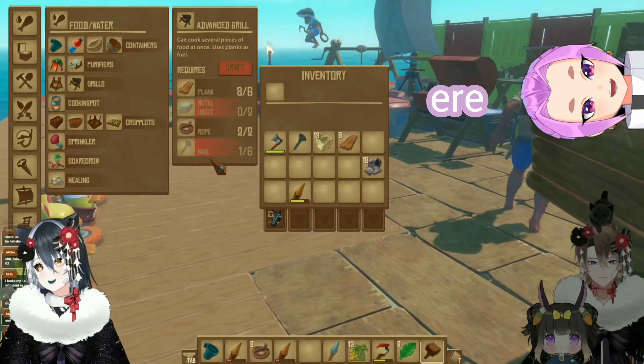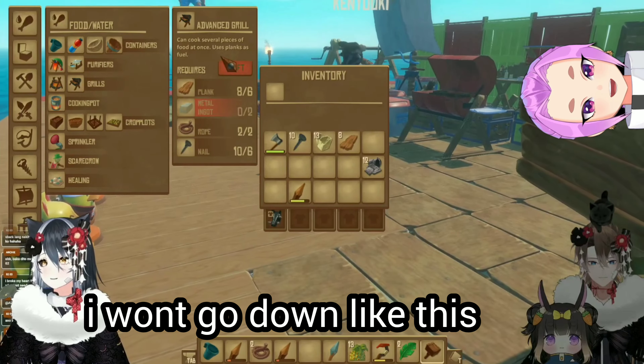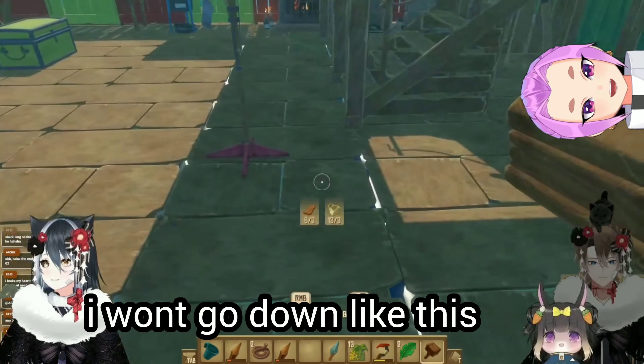It's going to explode! Ere! I won't go down like this! I just knew about this right now. What the hell? Oh my god! What do you eat with a spoon?